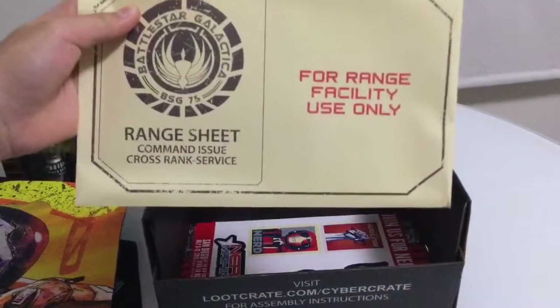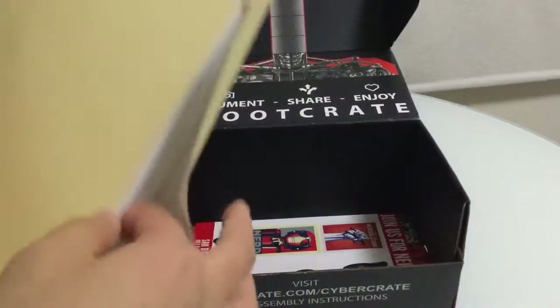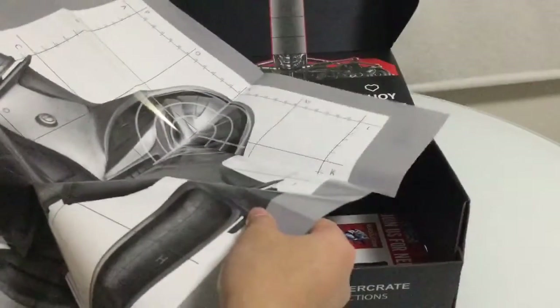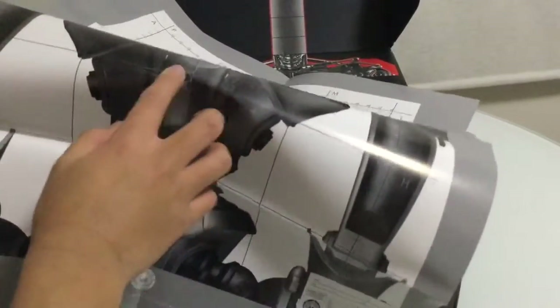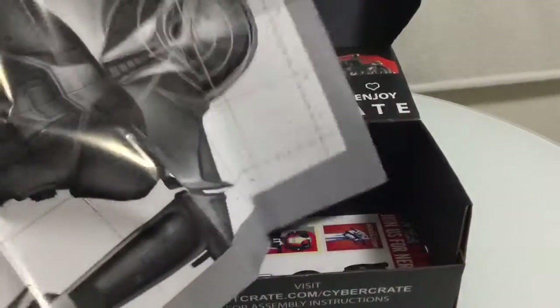We have this - it says 'range sheet command issue, cross rank service, for range facility use only.' Let's open it. There are a couple of posters inside - one looks like Terminator and one like Predator. Oh no, it ripped - oh god. I'll show you at the end of the video what these look like.